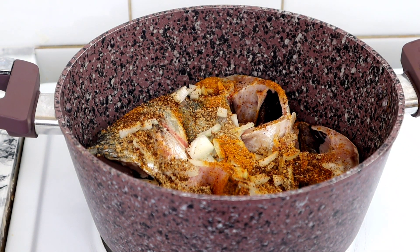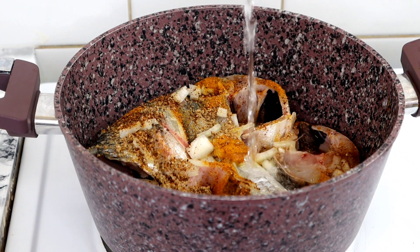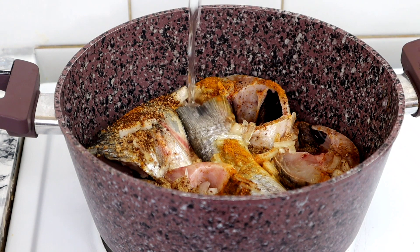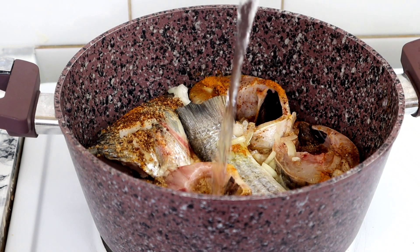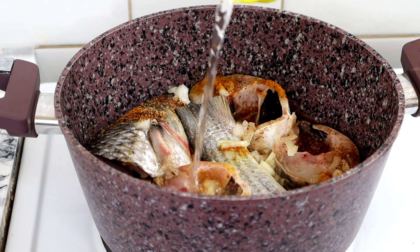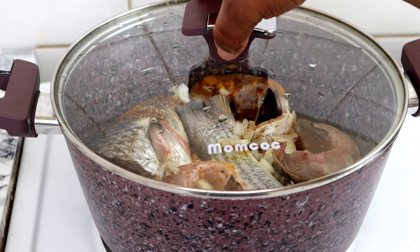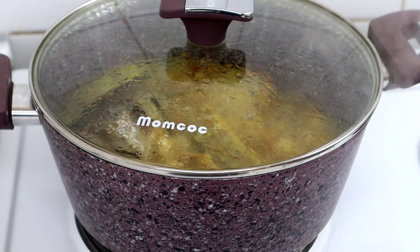I forgot to mention that I also added a little bit of Cameroon pepper. Now I'm pouring in the water, putting the lid on, and allowing it to steam.